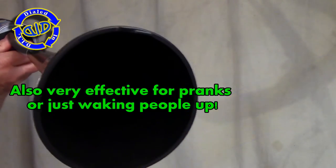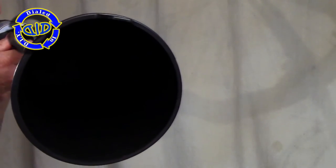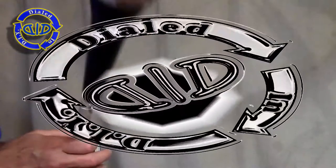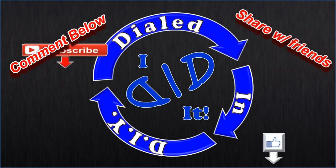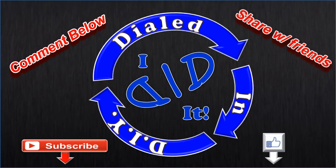There you go. Thank you for watching — please press like and subscribe. There will be more Dialed In DIY to come.